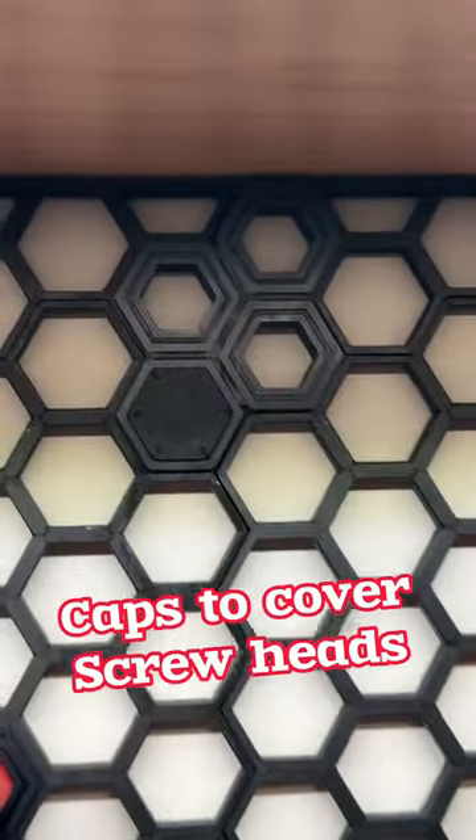Well, got to cover up the screws. And now — oh yeah, that looks so good.